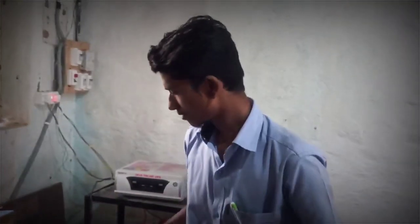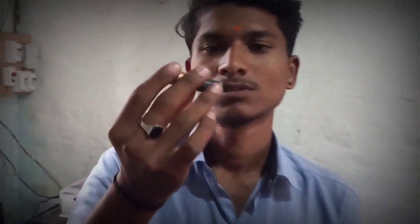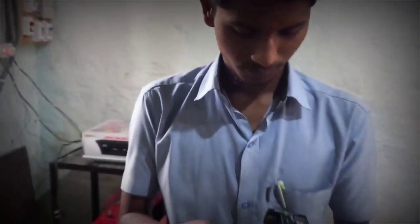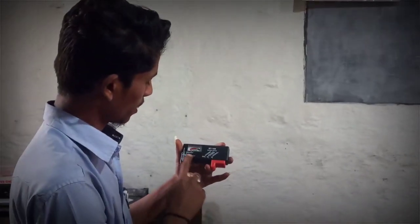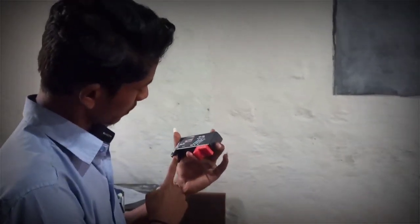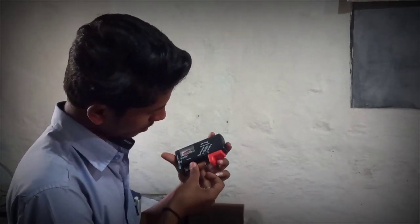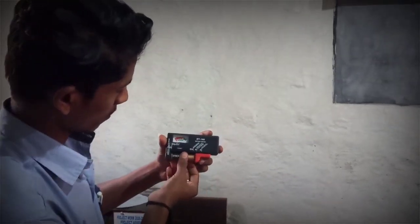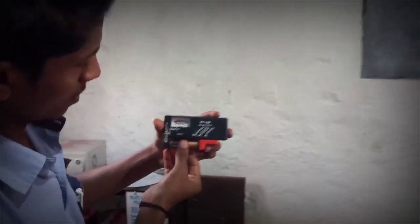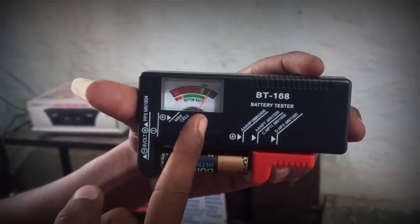Let's check. This is a 1.5 volt Duracell battery. Here we have an indication. This terminal is negative and this terminal is positive. Keep negative to negative. Battery is in good condition.